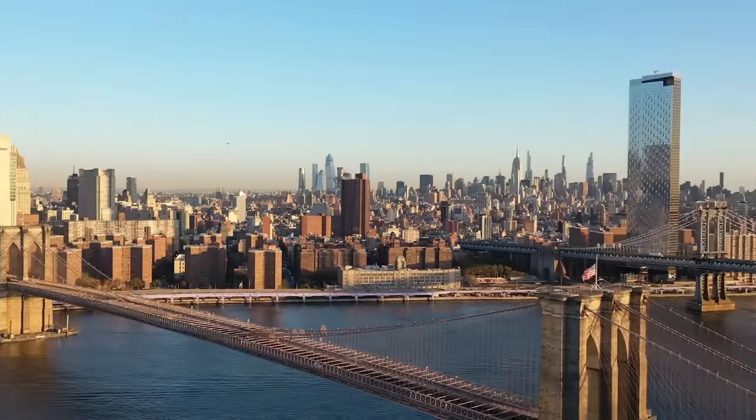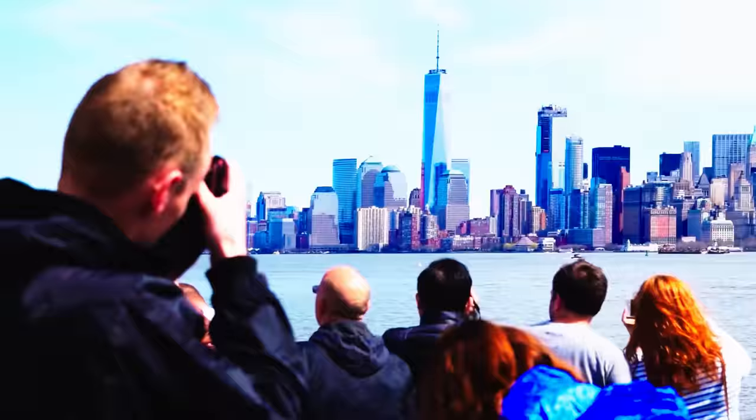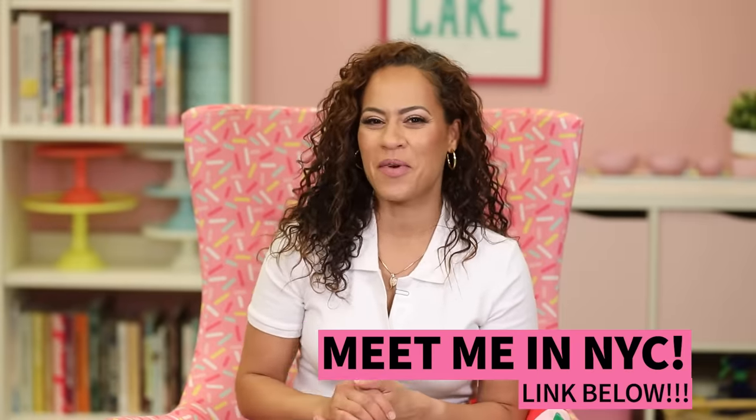Cake and coffee might just be your way into the trip of a lifetime. Paris Baguette and Lavazza will send one lucky winner and three of their friends to meet me in New York City. We're going to eat all the food and have all the fun. Plus, there's a huge surprise waiting for the winner. Visit the link in the video description to learn how to enter for a chance to win.